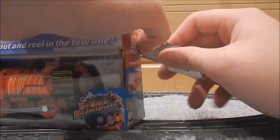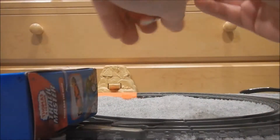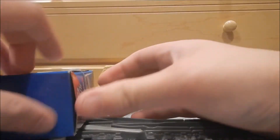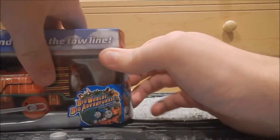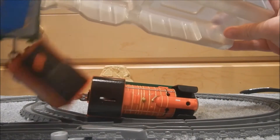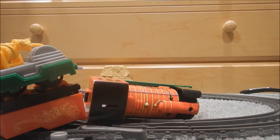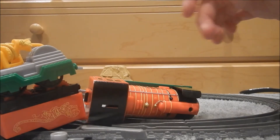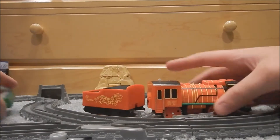Remember, kiddies, be careful with razors — they're sharp. Close the razor for safety and we'll open this up. Pull him out. Push the box to the side. Okay, let's look at Young Bao first.